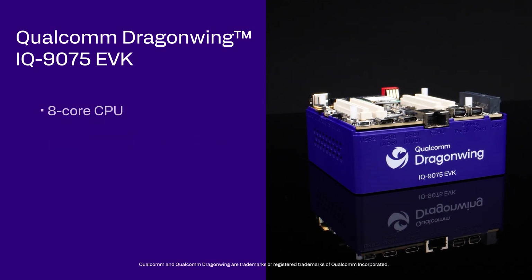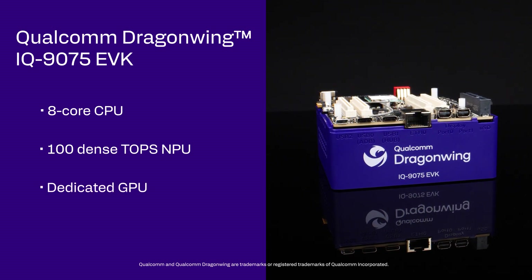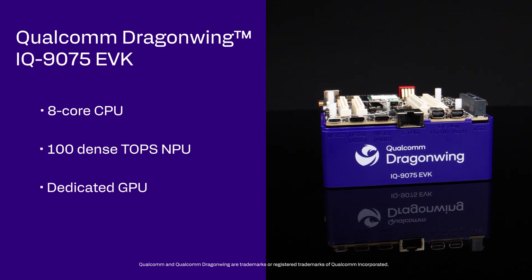It features an 8-core CPU, 100 dense TOPS NPU, and a dedicated GPU, making it ideal for high-performance edge AI applications.